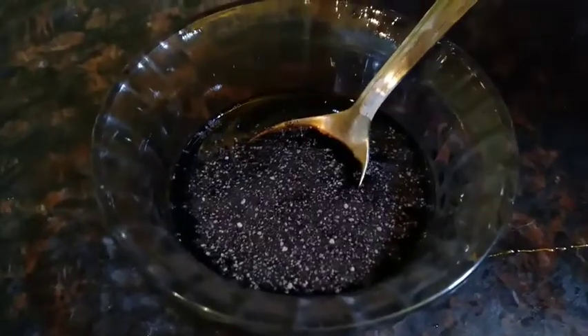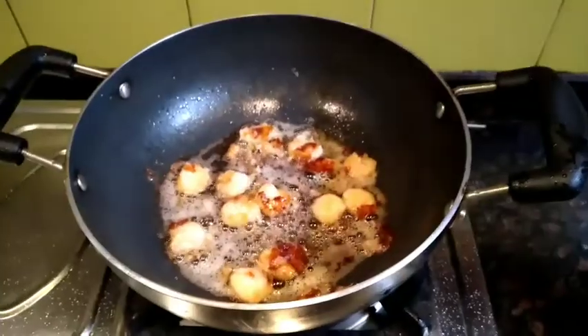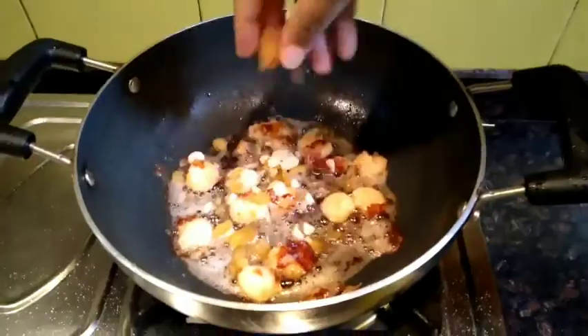We'll also add a little bit of red chili powder, then some water. You can also add white wine to it. Give it a mix. Once the shrimps are fried, we'll add chopped garlic to it and give it a quick mix.